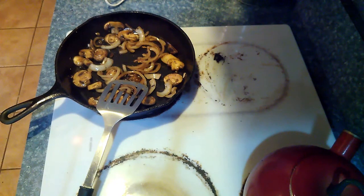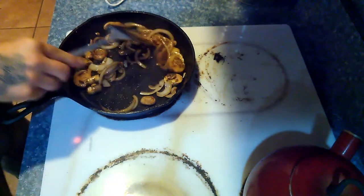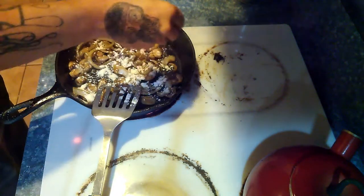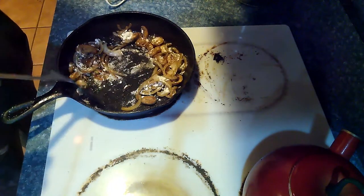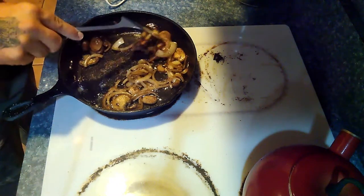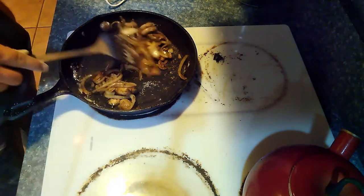We've got these nice and browned up. The mushrooms have started to get a little soft and the onions are just a little bit caramelized. Now we're going to sprinkle in some flour and stir it in fairly quickly so it doesn't burn — about a quarter cup total. You may need to repeat this a couple of times to get the desired thickness. Essentially you're making a roux, so stir it until the flour is cooked into the oil so you don't get that raw flour taste.